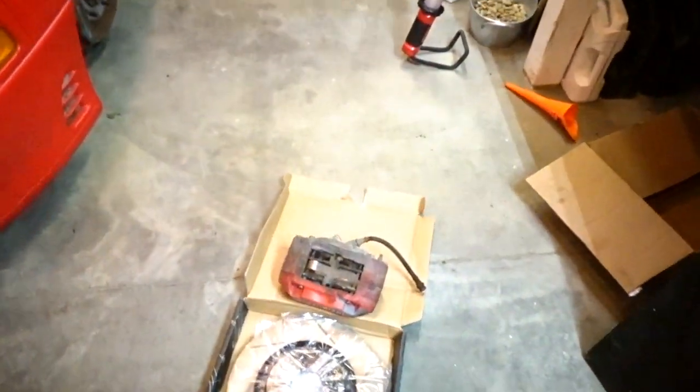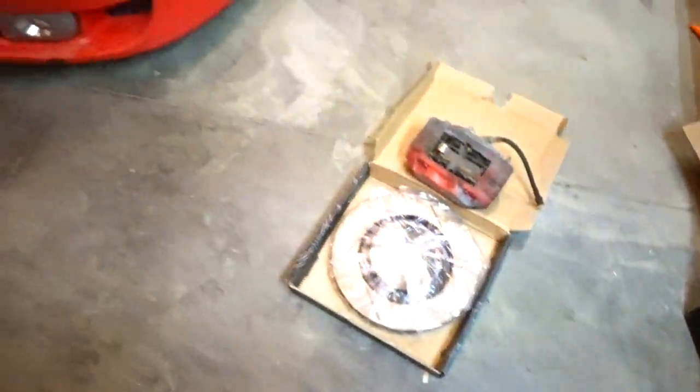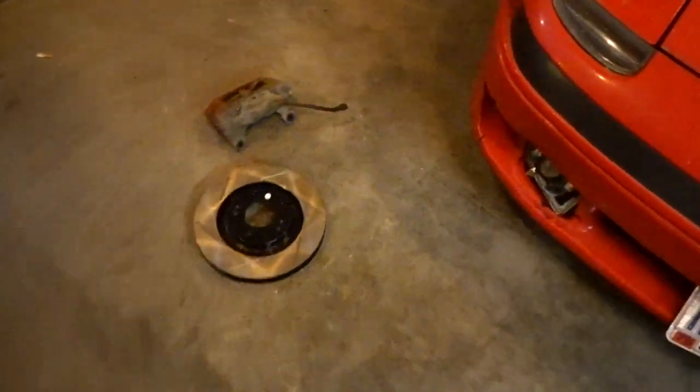Alright, what's up guys? Got the brakes in, new rotors, new everything — rear calipers, front calipers.